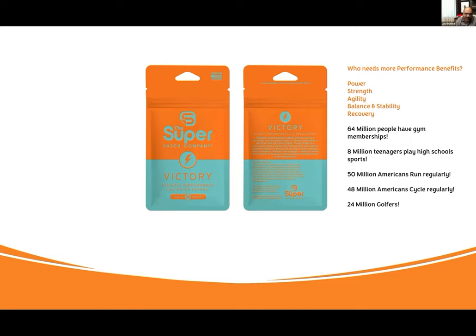And finally, for the athletes and high-performance people in our lives — power, strength, agility, balance, stability, and recovery. Victory: 64 million people in the United States have a gym membership. 8 million teenagers play high school sports. 50 million Americans run every day or regularly. 48 million Americans cycle regularly. 24 million golfers. These are people focused on their performance and passion, wanting to be better than they were yesterday. They're ideal candidates for our technology because they're investing in gym memberships, supplementation, equipment, and training — paying hundreds of billions of dollars to participate in their passions.